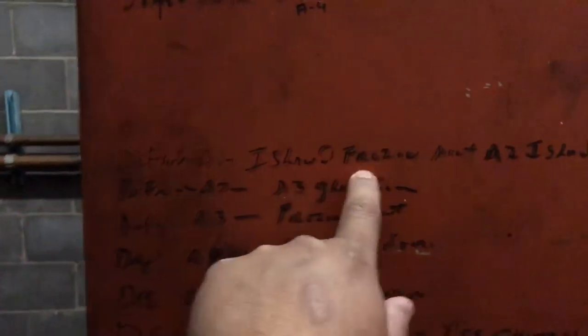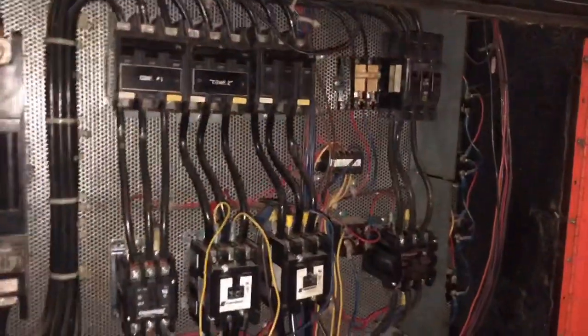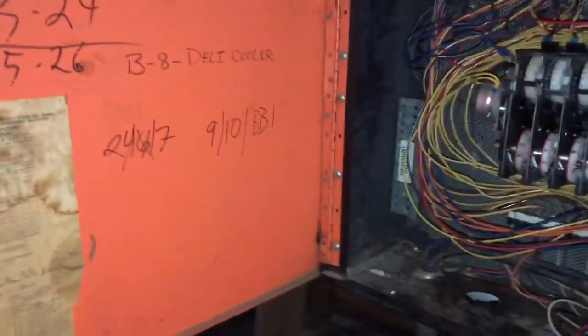Oh, something died in here — just an old rat. Old rat.